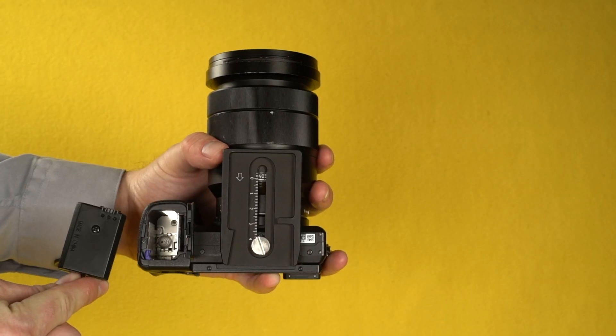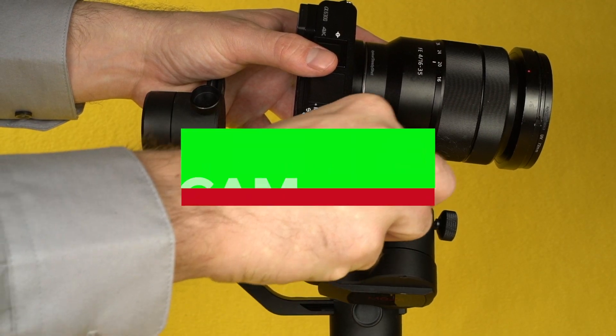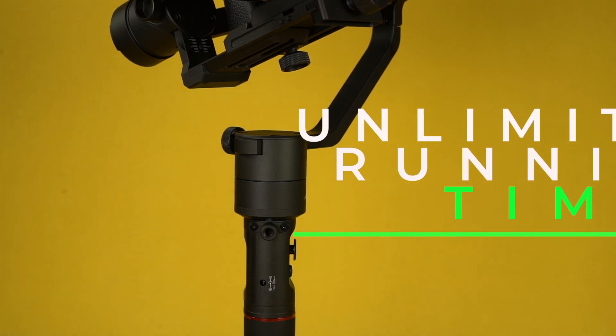Never change a battery again with the Moza AirCross. Get unlimited camera power with the optional battery adapter for Sony Alpha and Panasonic cameras. The gimbal can also be plugged in for unlimited running time by way of a port built into the hand grip.